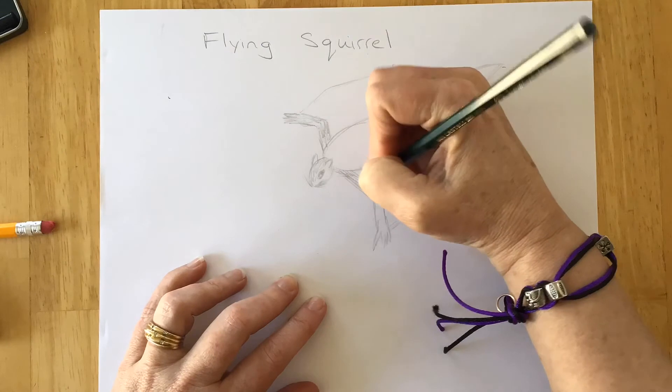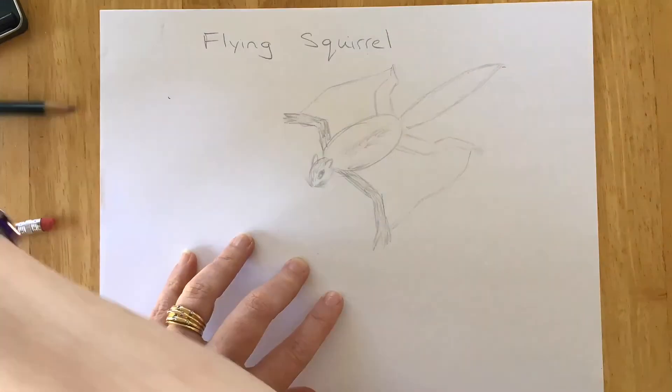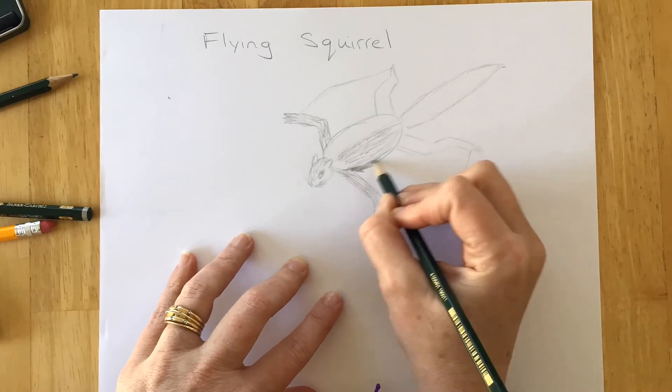Remember to draw the fur just like it grows from the skin out, in the same direction that it follows. If you're blending, you don't have to necessarily worry about it too much, but I like to draw it the way that it would tend to grow.